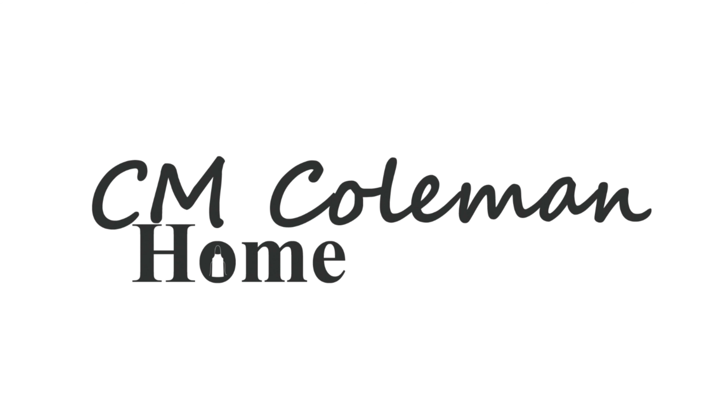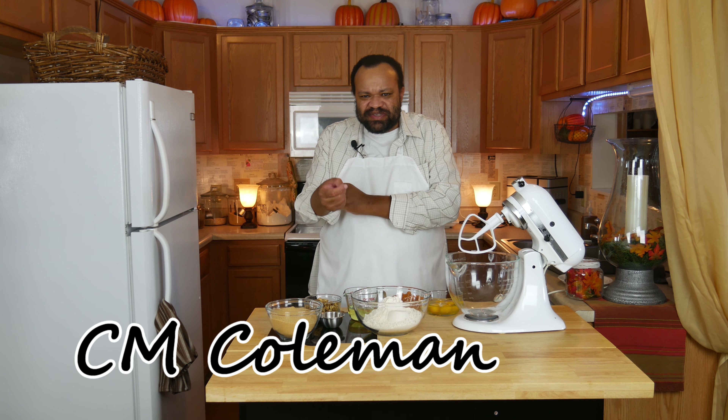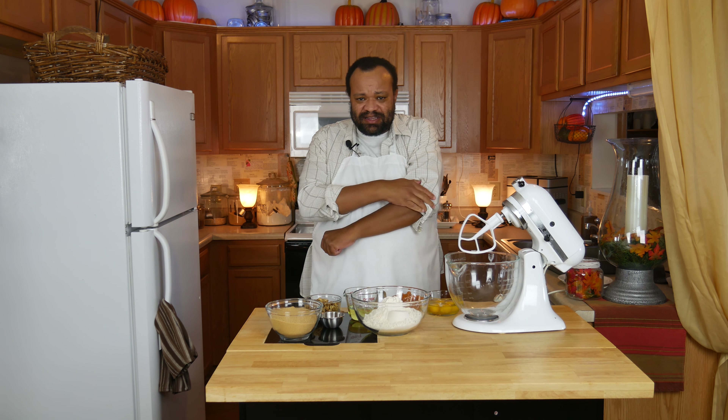Today we're making pumpkin bread. Come on in, welcome to my home. It's a busy time of year — this can be really hectic. You want to make everything homemade, and I'm going to tell you: you can, but you don't have to make everything exactly from scratch.